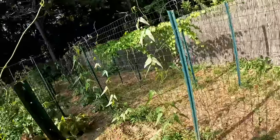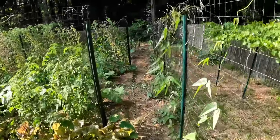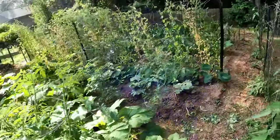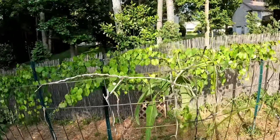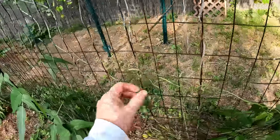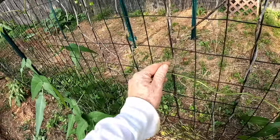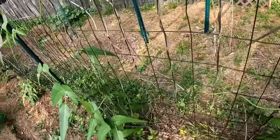Over here are some pole lima beans, and I think you can see the method even better here. These got up to the top and I topped them, and here's the side branch that came out — it's all the way over to here now. They grow four or five inches a day, so you have to get up every morning and move them on over.